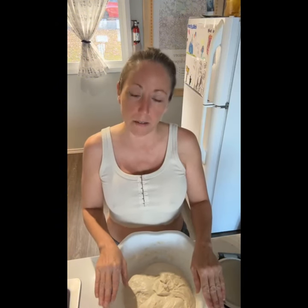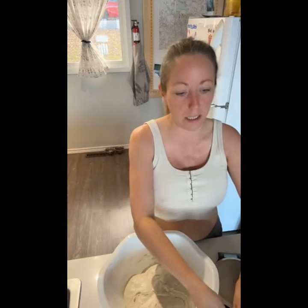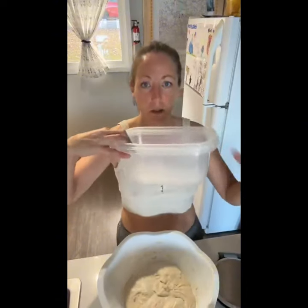I've mixed 120 grams of active starter with 680 grams of water and blended them together with a whisk, then added 1000 grams of flour and 20 grams of salt. I mixed them up, let them sit for 30 minutes, did a stretch and fold, waited 30 minutes, did a second stretch and fold, 30 more minutes and a third stretch and fold. Now I'm just going to do the last stretch and fold.